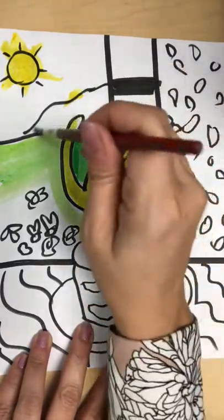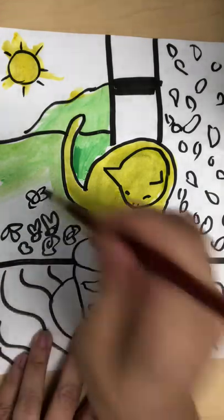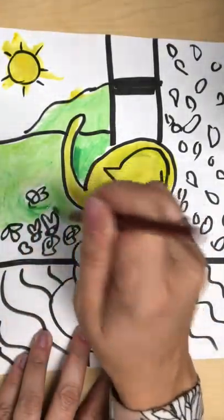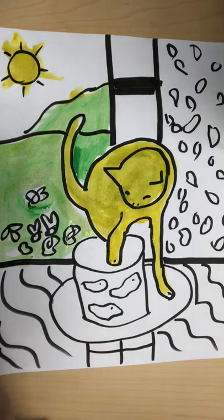This is like a mountain or something. The table is blue.